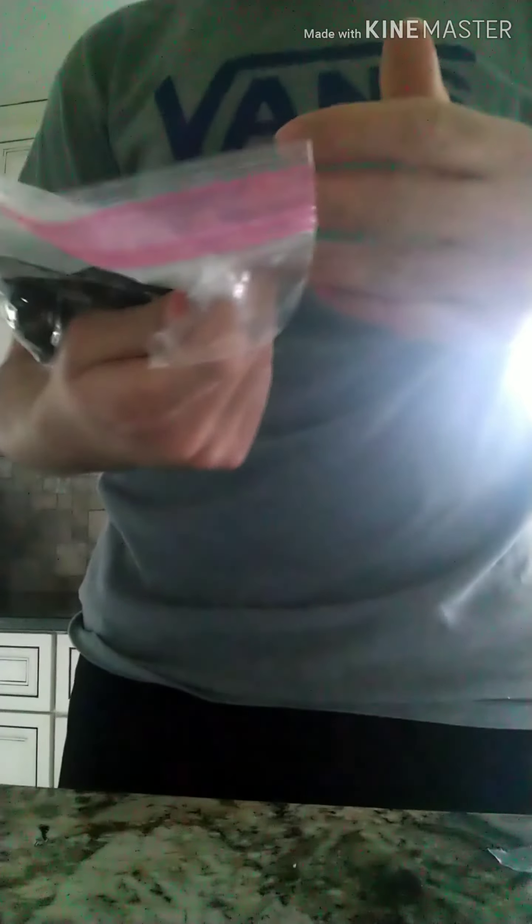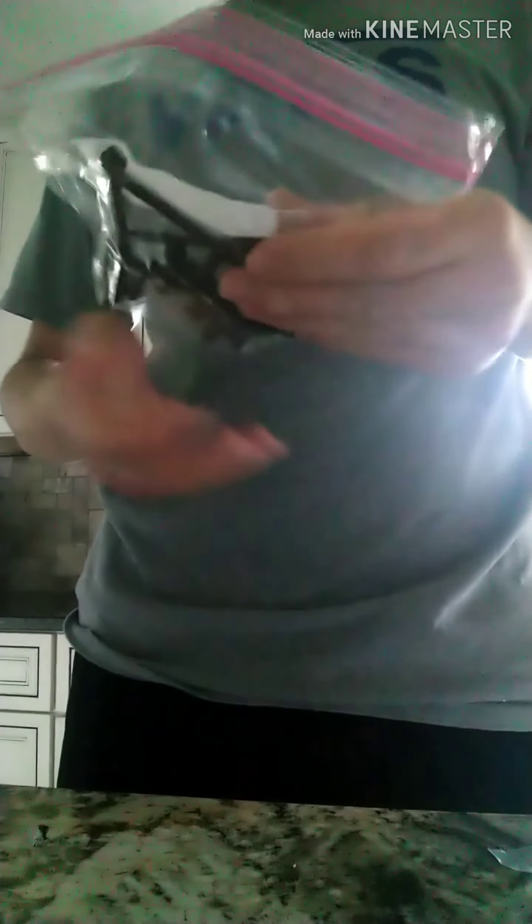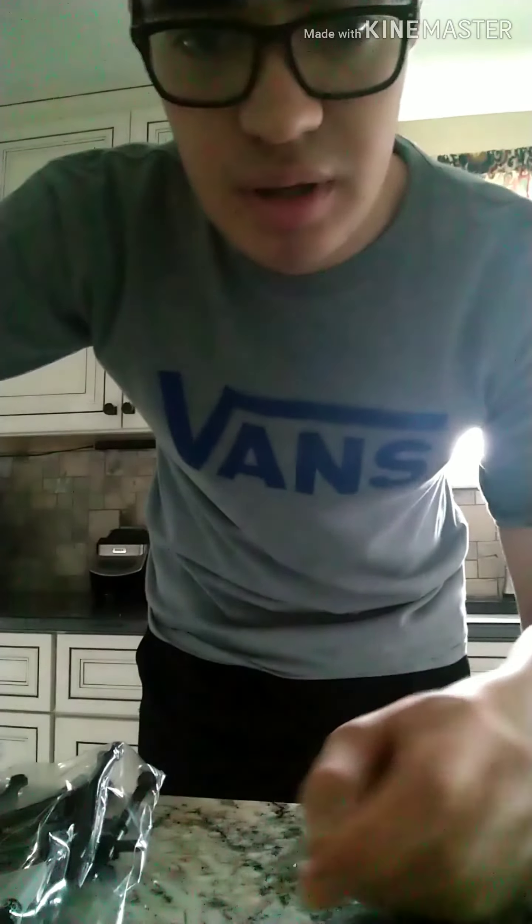Right here are my Axial SCX2 shock tower mounts. These are going to be going on my SCX2 clone, and I'm getting a cheap body on it from Axial — it's going to be very cool. So I'm going to install it and I will get back with you guys.